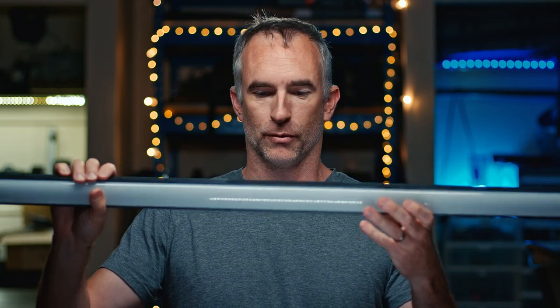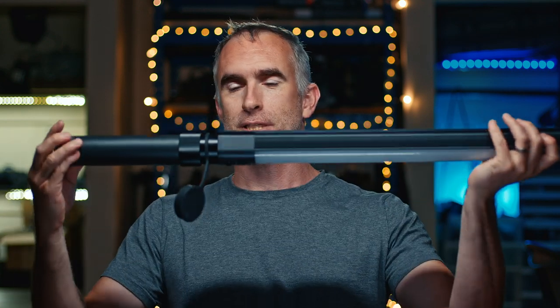These come in 20-inch, 34-inch, and 53-inch measurements, and they're very different than a typical tube light. This is the batten 53. On the back, it has its own little battery that extends the body of the light and serves as both a handle, a mount, and to power the light.